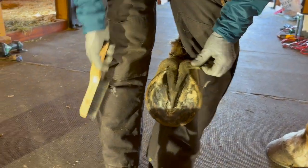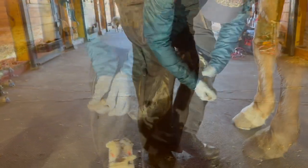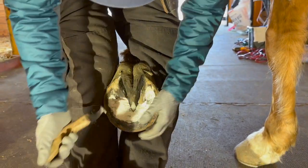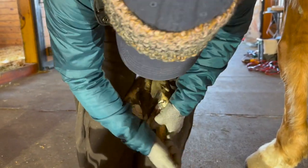A lot of foot to work with. Right now I'm just trying to do our normal exfoliation, get some true frog apex.